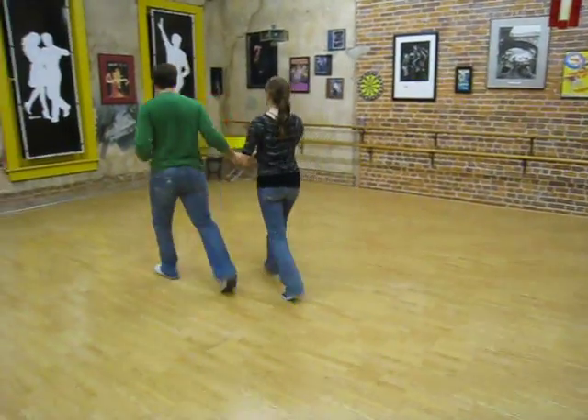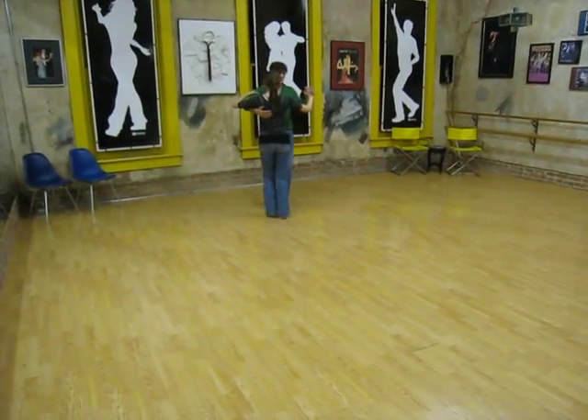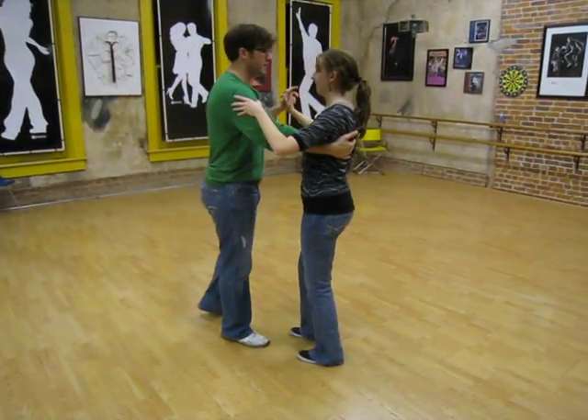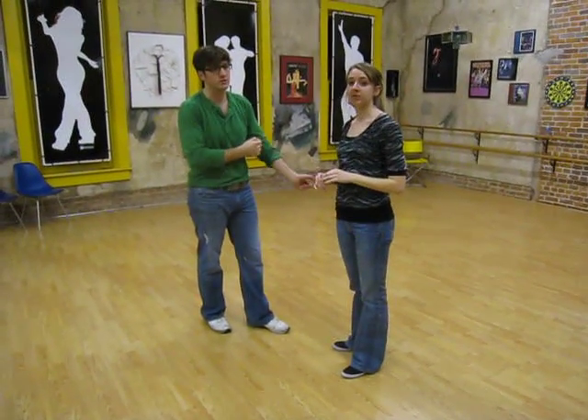So putting that all together without a little break in between: triple, triple, prepare, quick, quick, triple, triple, quick, quick. And I believe that was all for the three weeks of Texas Two Step.